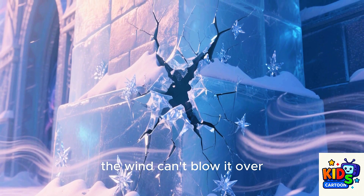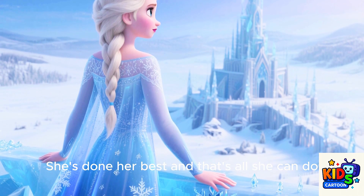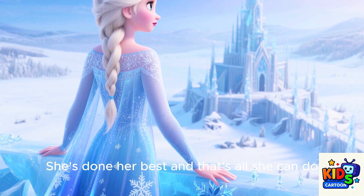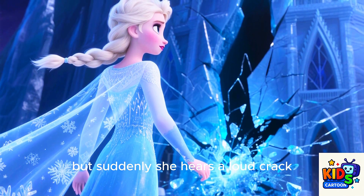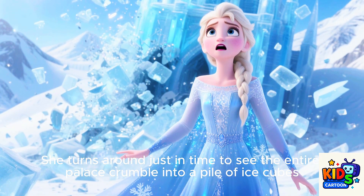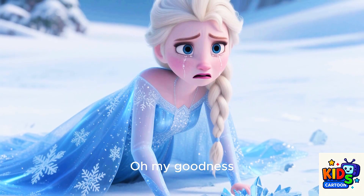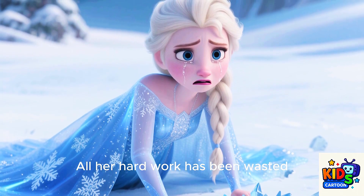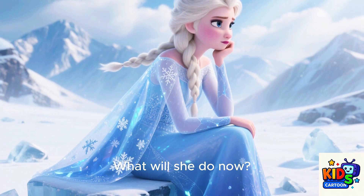She takes a deep breath and looks at the palace. The wind is still blowing hard, but her palace is strong. Even though there are a few cracks, the wind can't blow it over. She's done her best, and that's all she can do. But suddenly she hears a loud crack. She turns around just in time to see the entire palace crumble into a pile of ice cubes. Oh my goodness — all her hard work has been wasted. What will she do now?